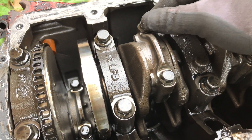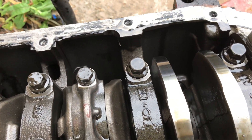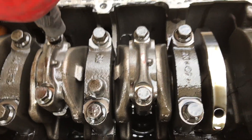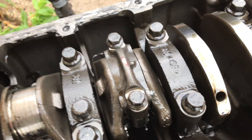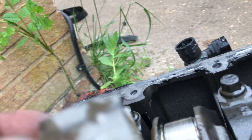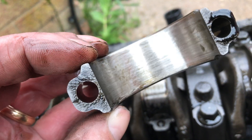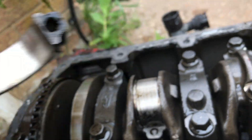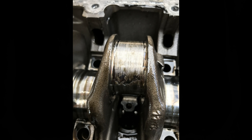Bottom end gone - that was the noise of the knocking. Let's get this con rod cap off and have a look, shall we? Where's the bearing shell? Where is the bearing shell? Oh, it's totally destroyed - the bearing shell, totally.